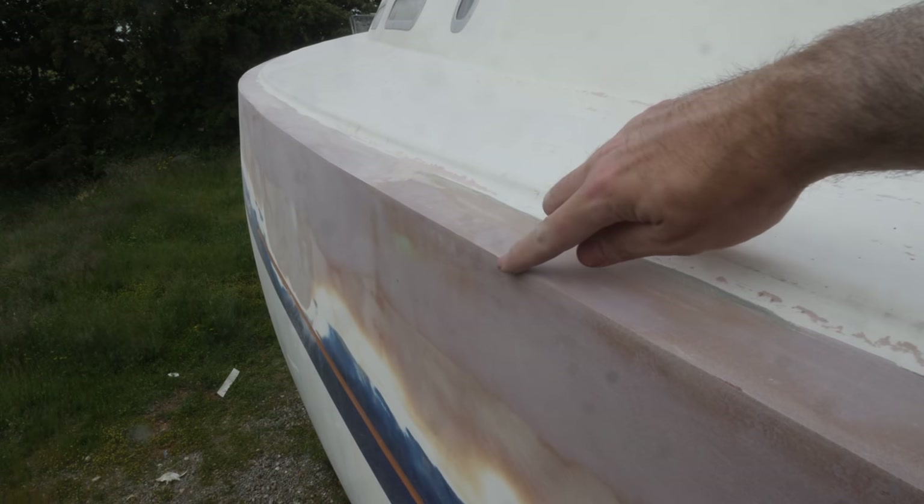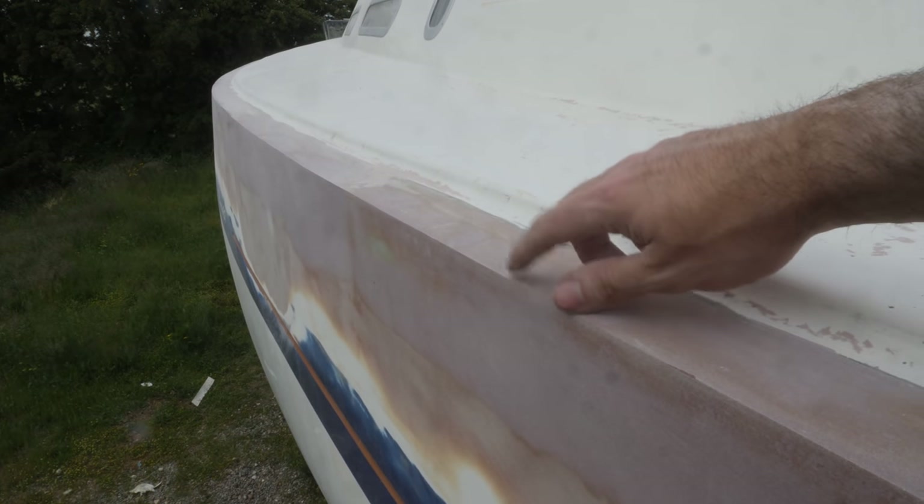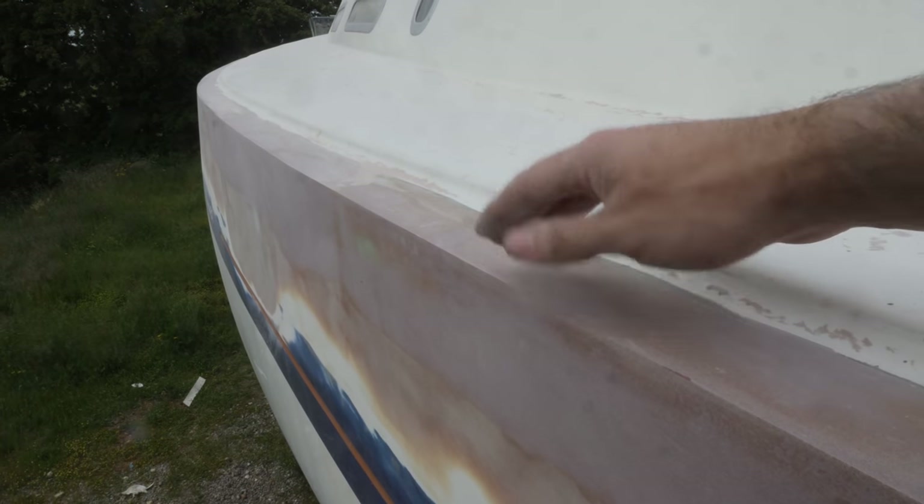The next step is to round over this very, very sharp edge here, but I'm going to hold off on doing that until the starboard side is ready too.